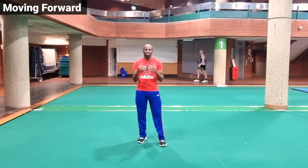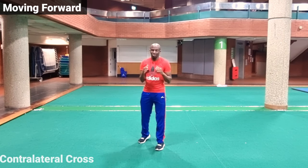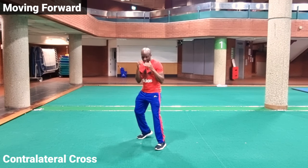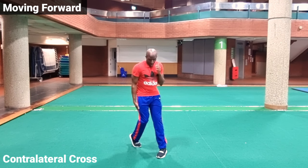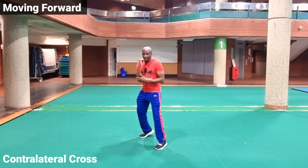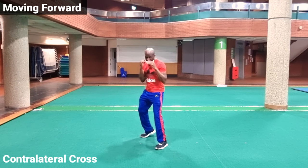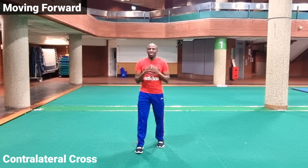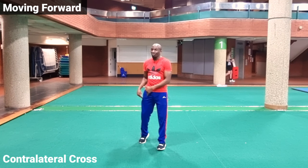We can also throw the right cross as a surprise with a contralateral movement. The static right cross is thrown on the right foot rotation, then stepping forward we throw the right cross on the right foot step. Now we can also throw the right cross on the left foot step — we take a small step forward and push with the back foot. Essentially you're always throwing your right cross on the rotation of the back foot, but it may come off a step from the right foot, a static position, a step out to the side, or even a step forward with your left foot.